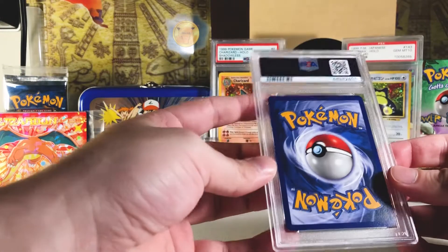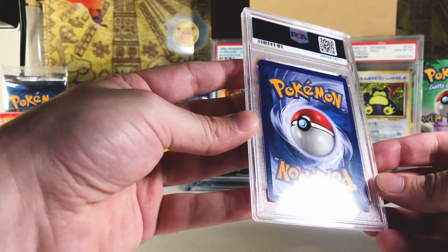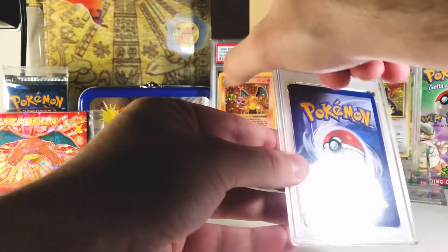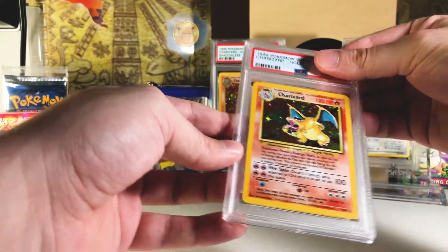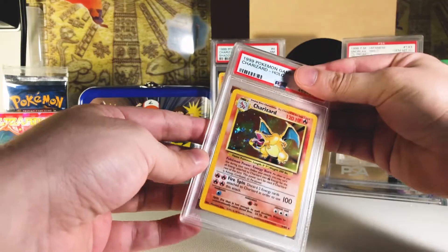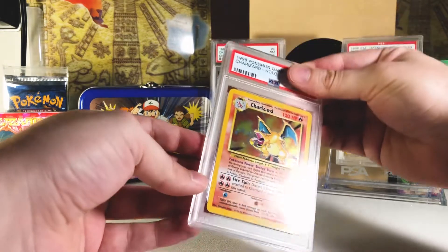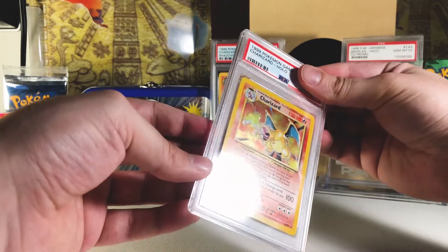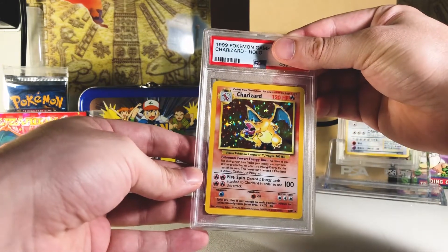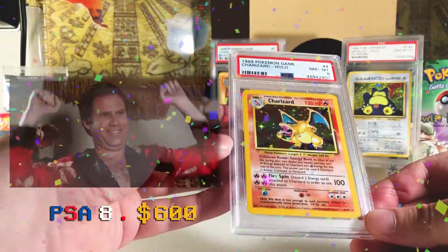Next card — the backside looks pretty good too. The two corners on the left have a little bit of white, but the other side looks really solid. Another Charizard! I will never complain about having many of them in a row. This one looks really nice but it's got some scratching on the hollow — I'd imagine this gets an eight. Hopefully it's not a sneaky six again. One, two, three — I got the eight again! Perfect.